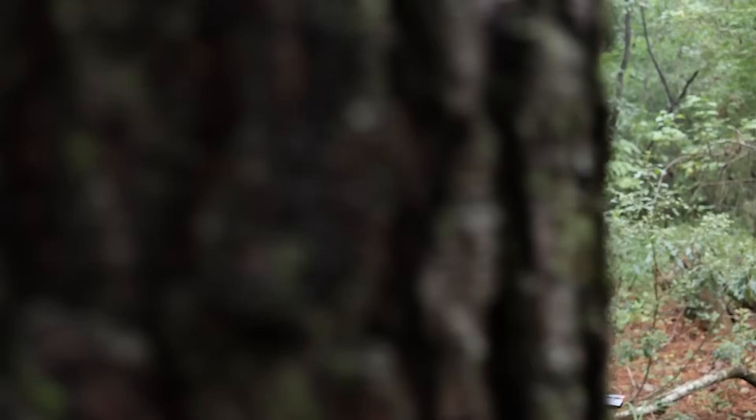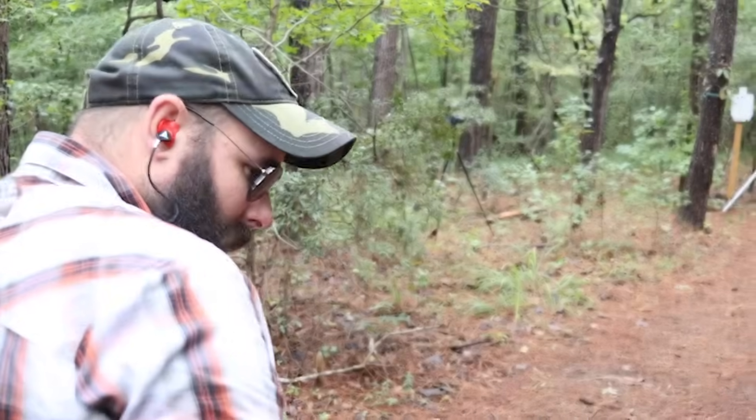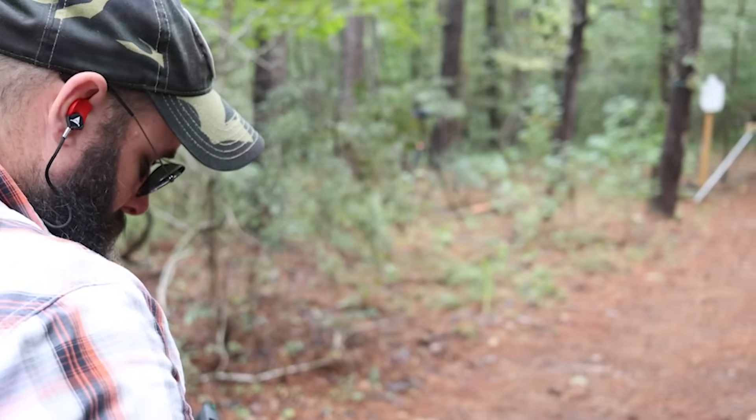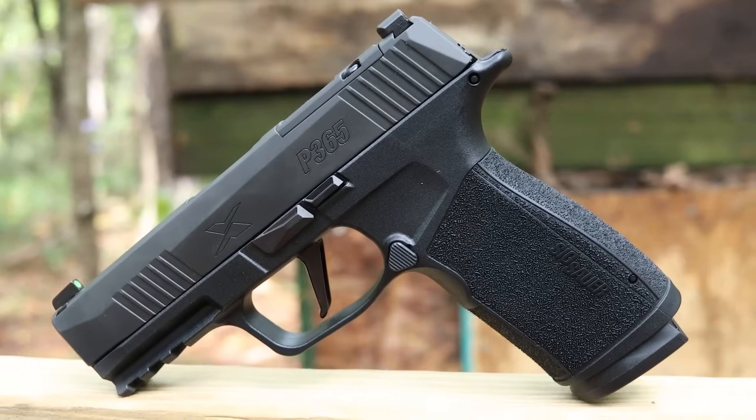I feel no less confident with the Tac Ops than the comp version. Obviously with a red dot I can pick up targets a little bit quicker, but the felt recoil between the two is a minimal difference. So we have the comp version at $800 to $850, the Tac Ops at $750, and then the base version of the X Macro. Same lower frame. What the base is missing is the extended magwell and extended slide release, but it is still optics ready, has the X-ray sights, no comp, but has the 3.7-inch barrel. Front and rear slide serrations, same module, interchangeable back straps, same trigger.